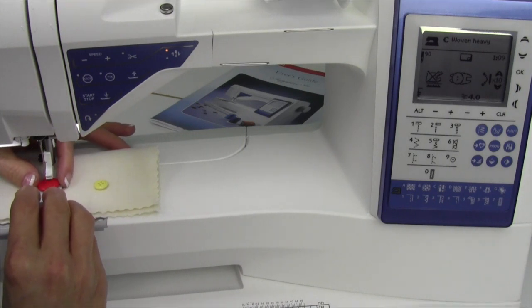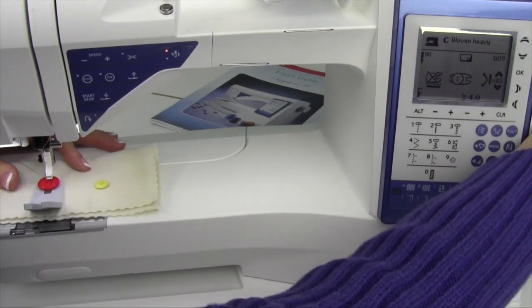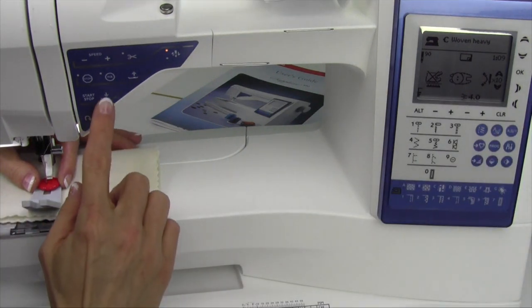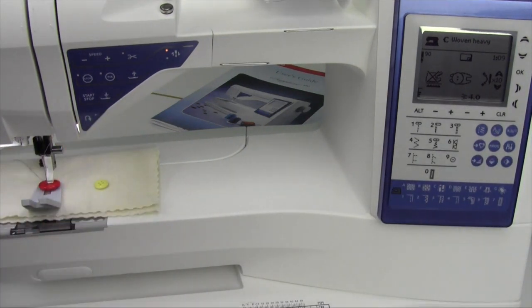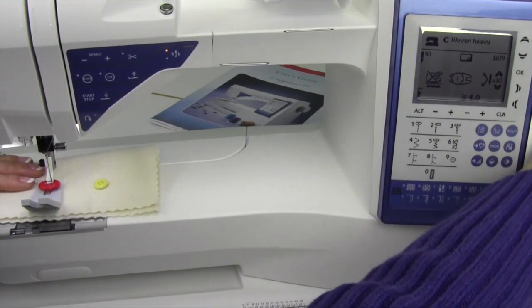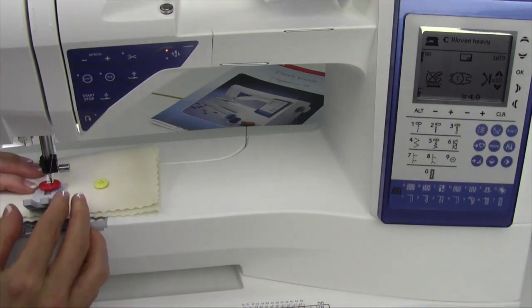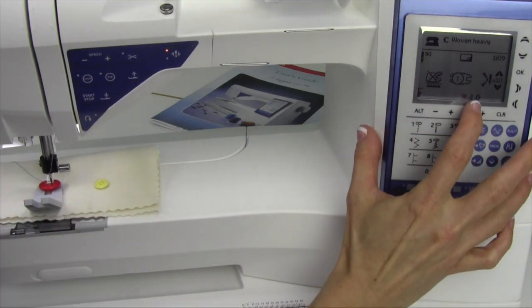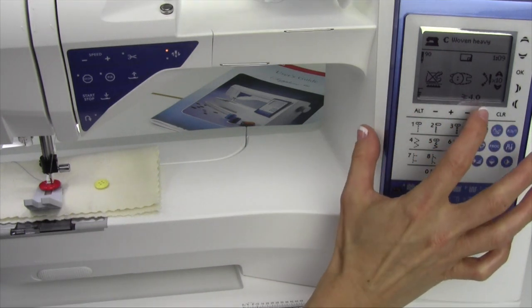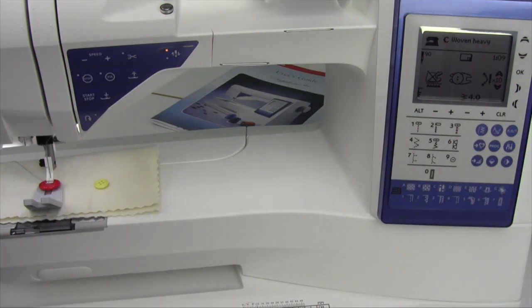Let's do this with the shank of thread. Slide this underneath. Hand-turn the needle into the left eye of the button, then lower the presser foot down — that means everything's secure. I like to hand-turn one full stitch to make sure the button is lined up. The stitch width presets to four millimeters, which is about right for most buttons. Go ahead and let it stitch — it's going to do the eight passes and then stop with locking stitches at the end.